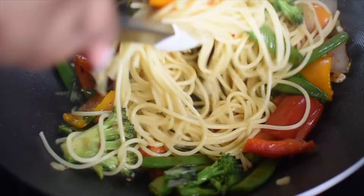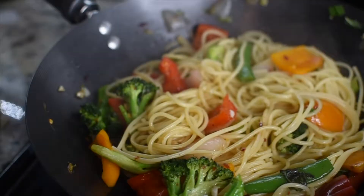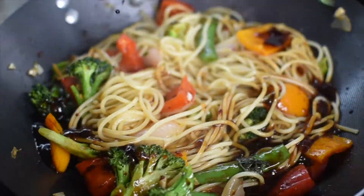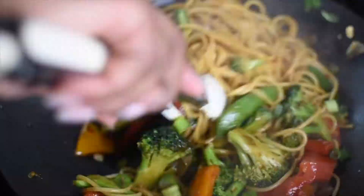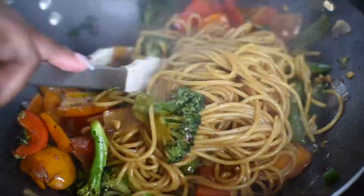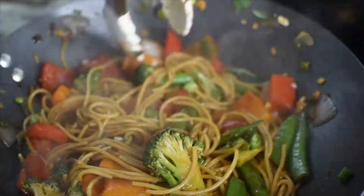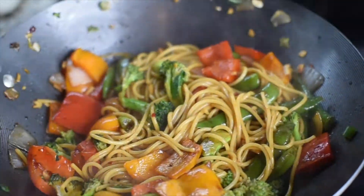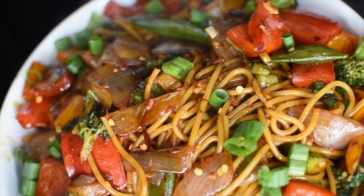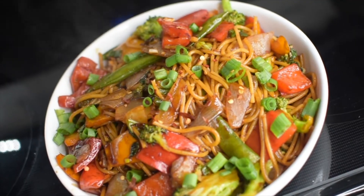Next I'm adding the noodles to the stir-fry and tossing them around so they can pick up the flavor of the seasonings. Then we're coming in with that soy sauce, dark soy sauce, and hoisin sauce mixture — we did not use the oyster sauce because that would make it not vegan. Toss everything together, make sure you get all the sauce over the noodles and vegetables, add to your favorite pasta bowl, and enjoy. Thanks for cooking with Fox!